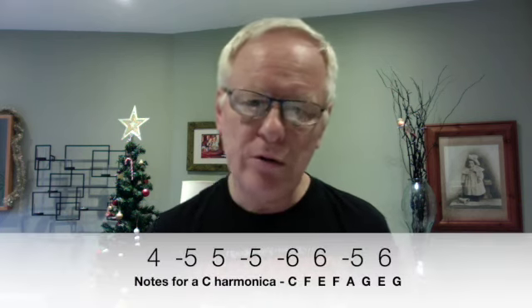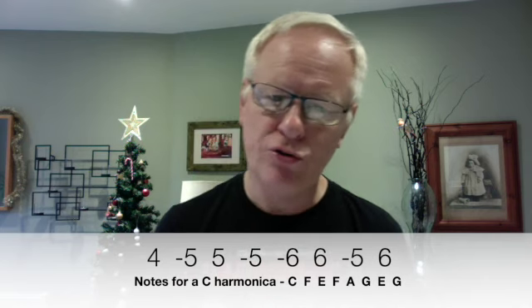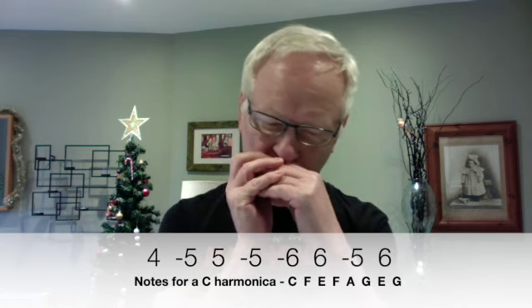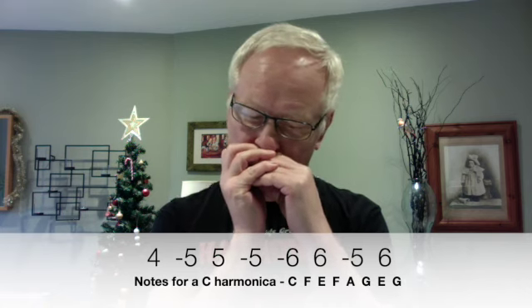So that's the tune. Line by line: first line — 4 blow, 5 draw, 5 blow, 5 draw, 6 draw, 6 draw, 6 blow, 6 blow — and then 6 draw, 6 blow, 5 draw, 5 draw, 6 draw.